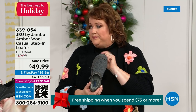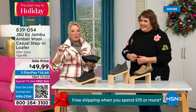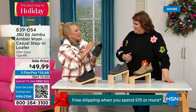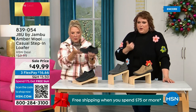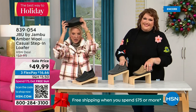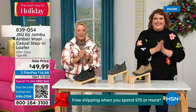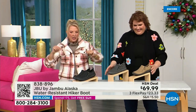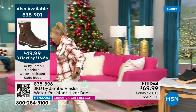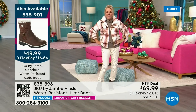Even if you happen to step on a slight puddle or wet grass walking the dogs, this is going to protect your foot inside because of the way that footbed's created — it comes up and cradles your foot when you're wearing it. There's less than 800 left. Lowest price we've ever done. Three flex if you'd like to take advantage. Almost 5,000 have been ordered in just the first half hour.